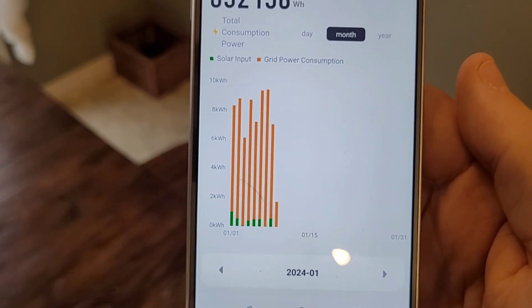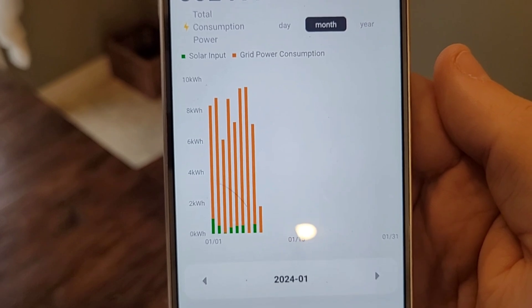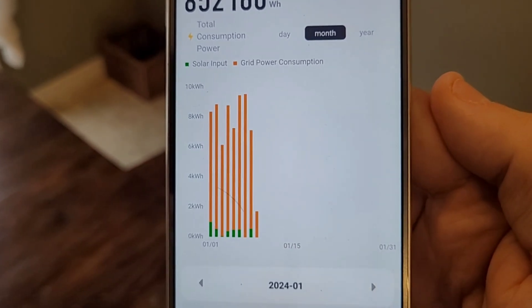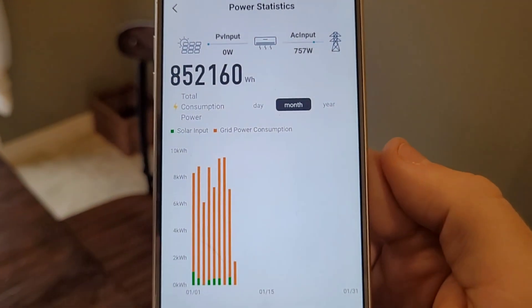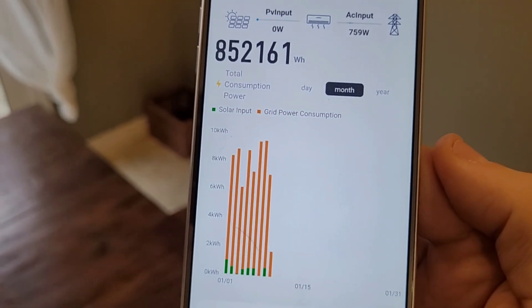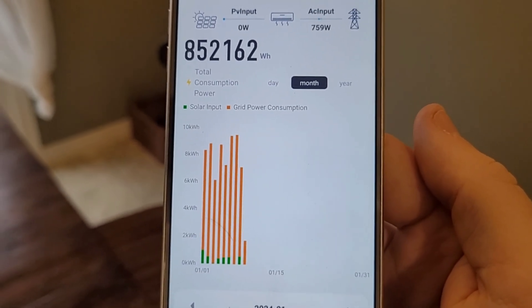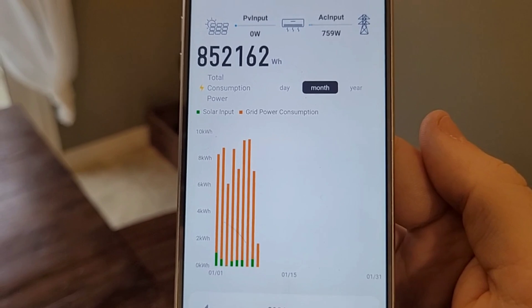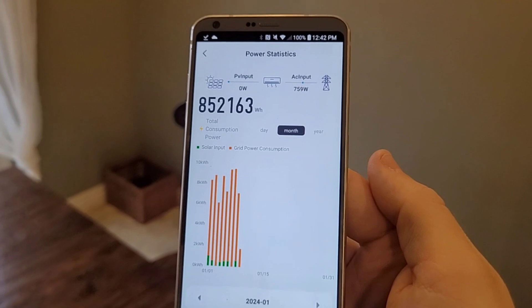For the past couple of days running on my current schedule, I'm using anywhere from 6 to about 9.5 kilowatt hours per day, which is pretty good — that's only about a dollar a day at my average utility rate of 12 cents per kilowatt hour. I am on time-of-use: overnight we pay 7 cents per kilowatt hour, midday we do 12 cents per kilowatt hour, and then peak times around 7 a.m. to 11 a.m. and 5 p.m. to 7 p.m. we pay 18 cents per kilowatt hour.